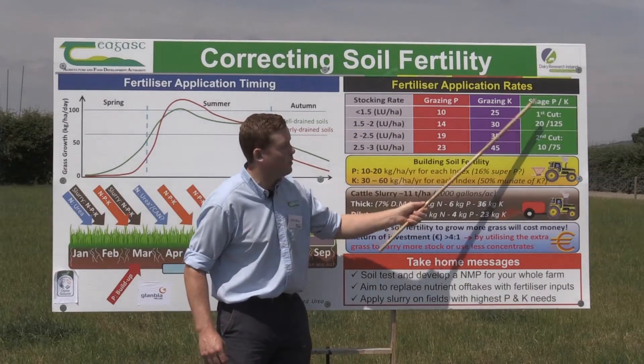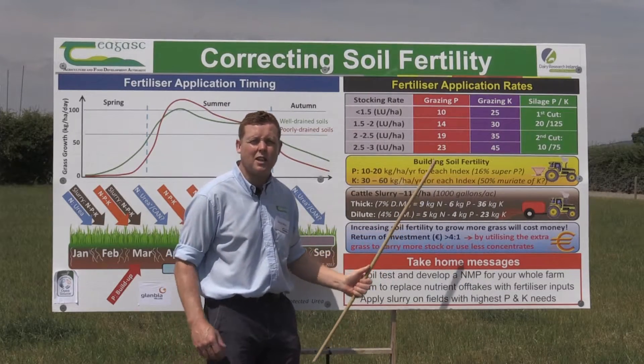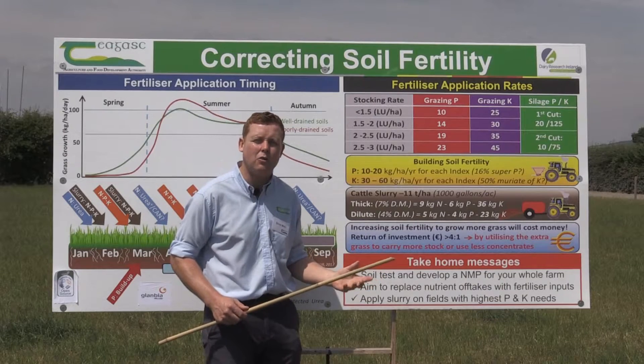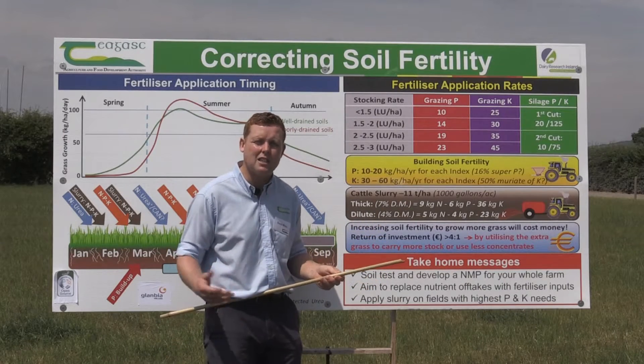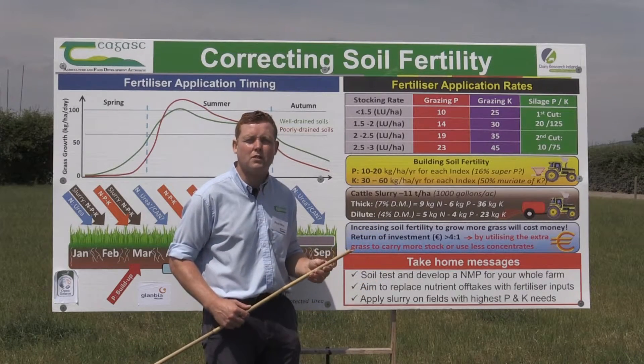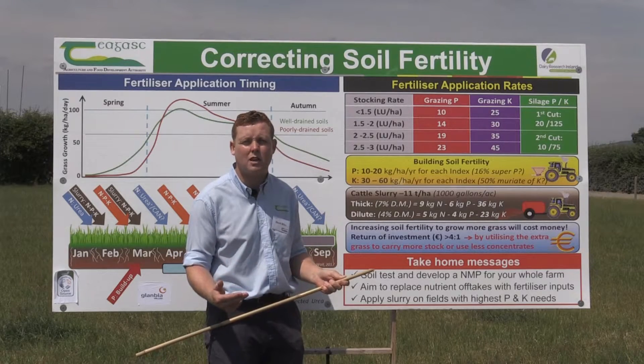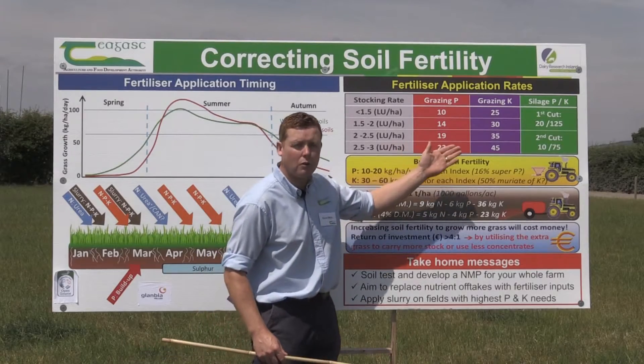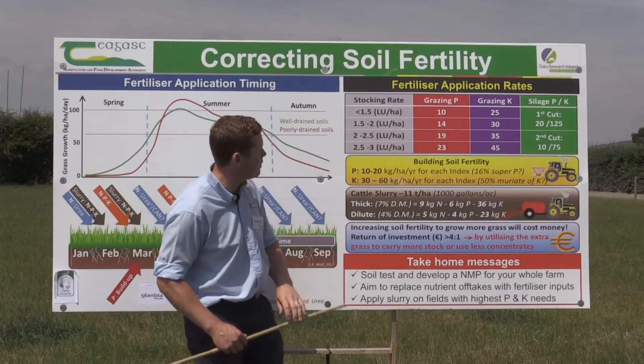The other thing to think about is silage versus grazing — they will have different offtakes. Surface bales being taken out of grazing paddocks are going to shift somewhere in the region of 12 kilograms of P and about 75 kilograms of K, and need to be followed either with the slurry tanker or compound fertiliser.